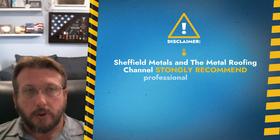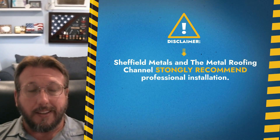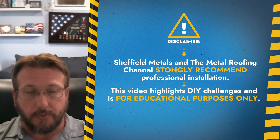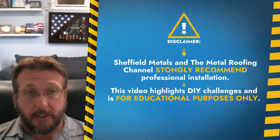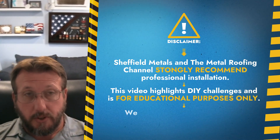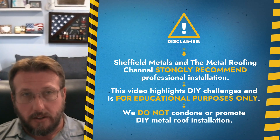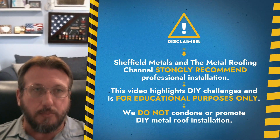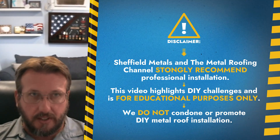At Sheffield Metals and the Metal Roofing Channel, we're always going to promote using a professional installation contractor when it comes to installing your metal roof. However, we do realize that there is the do-it-yourself community out there that is looking at taking on the challenge themselves. In this video, we're going to talk about some of the challenges you might face along the way if you do decide to do it yourself.